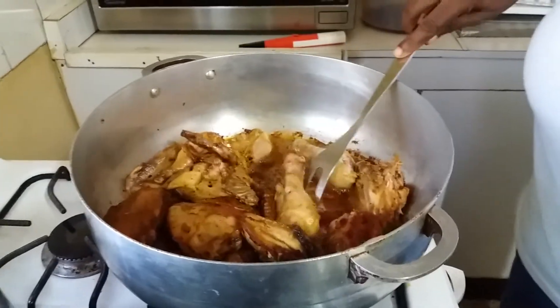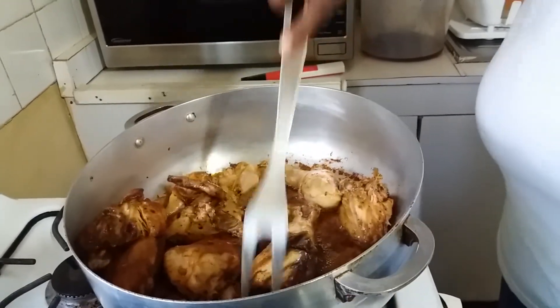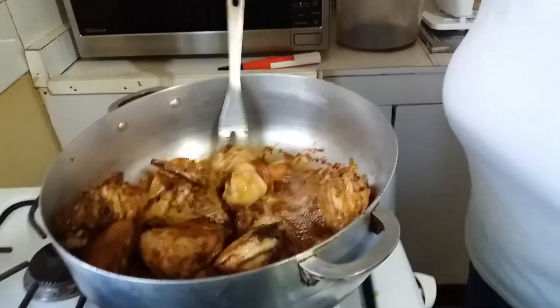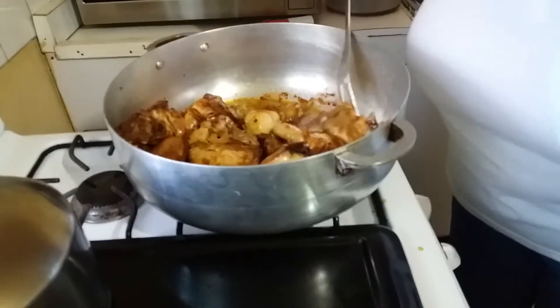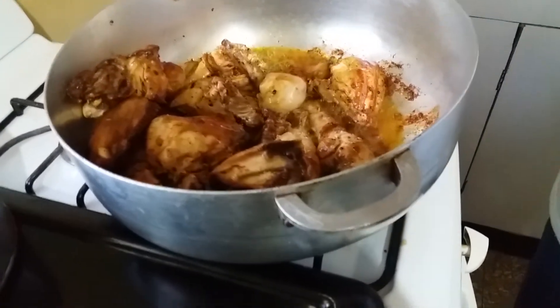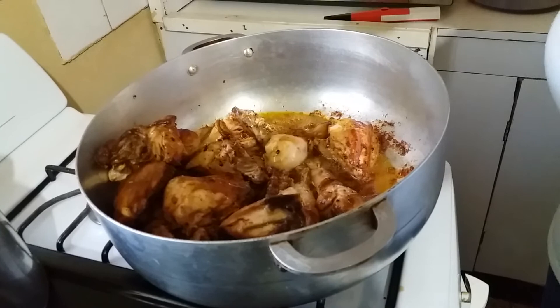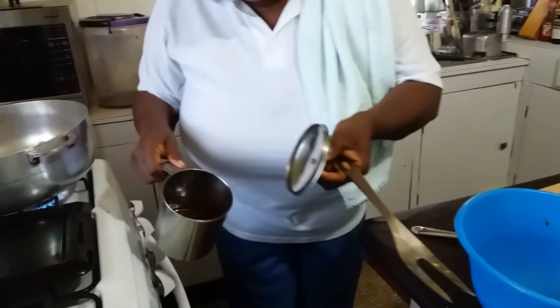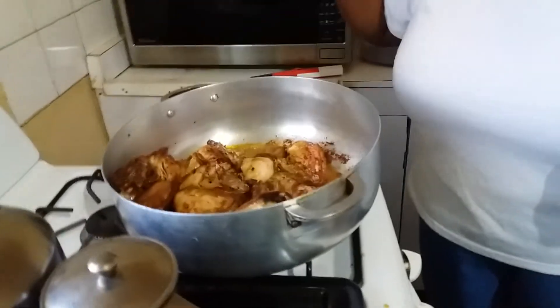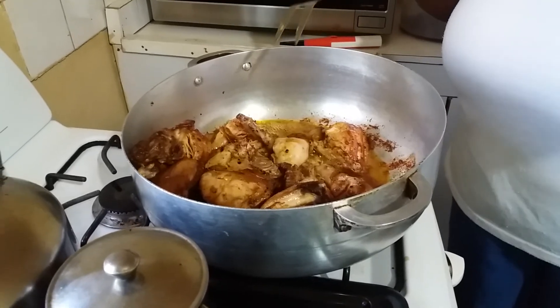My chicken over here — they continuously brown off. When them brown, I just put them to one side. Let's scoop out most of this oil. This oil you can use for fried chicken or whatever — store it. I have my little container; I'm going to keep it on the stove. You can use it two or three times before you discard it. This is like seasoned oil from the seasoning from the chicken, so you can use it back again.